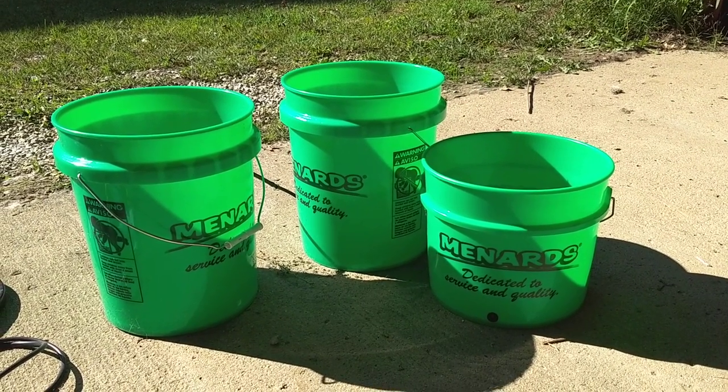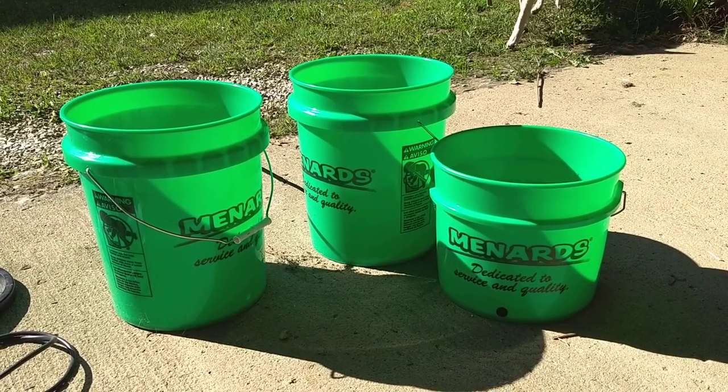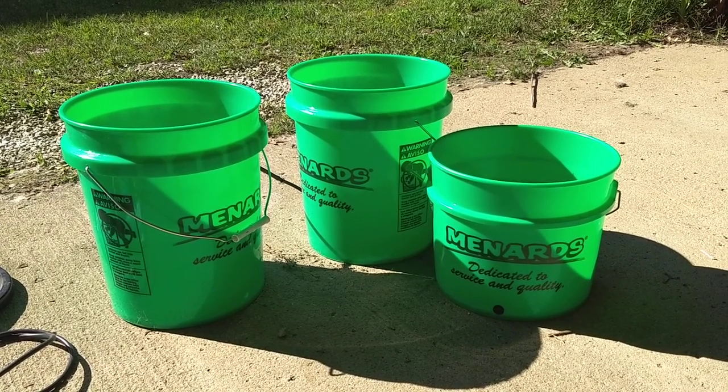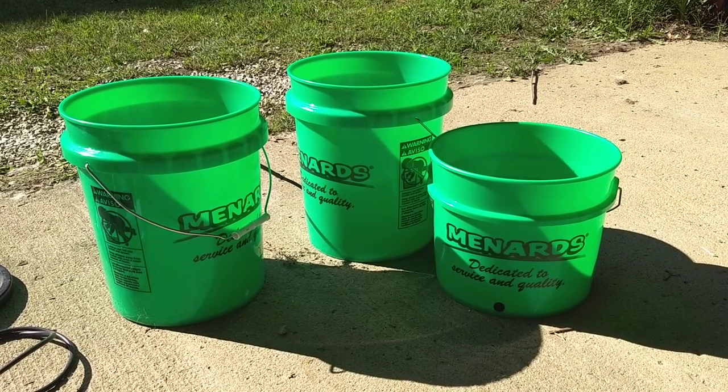I was at a local store called Menards — you can tell from the names on the buckets. I found that green buckets as well as black buckets do very well at blocking sunlight from coming in through the containers and creating algae. So that was a fantastic start.